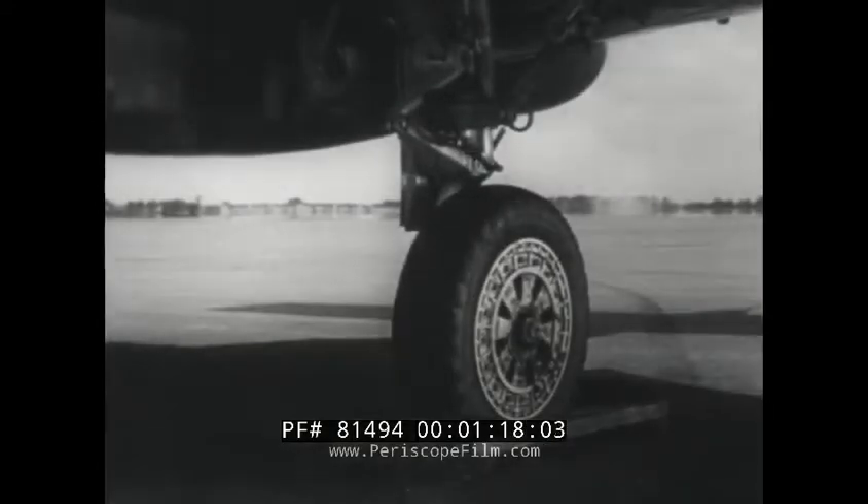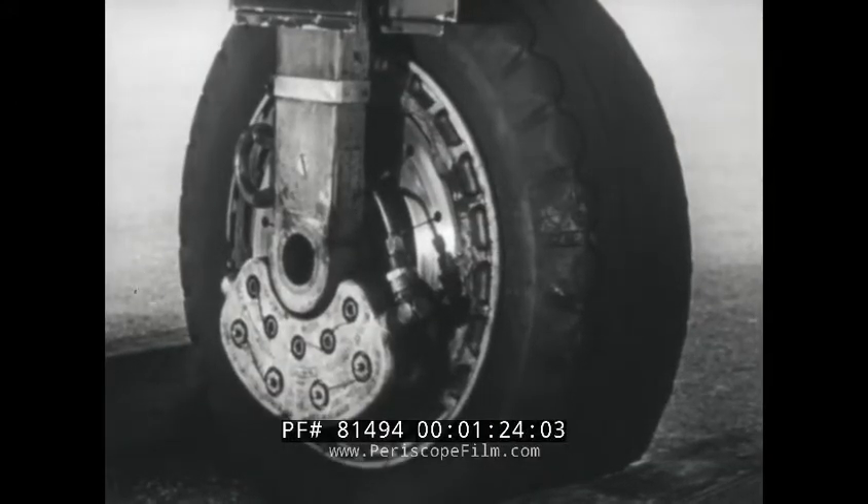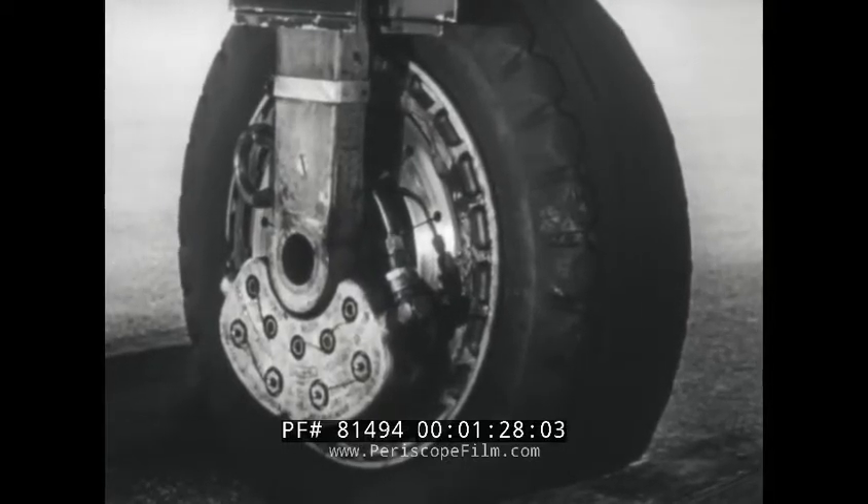The main wheels are equipped with hydraulic disc type brakes with an air boost system which provides increased braking force. The brakes on each wheel are independent and may be applied individually or together.